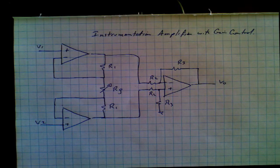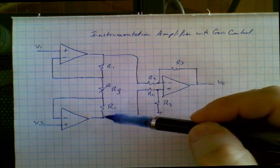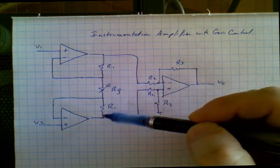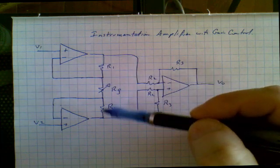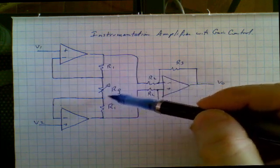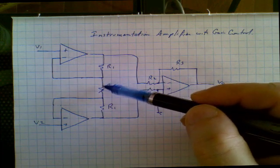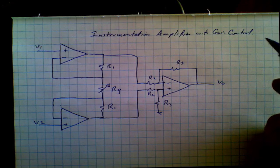A variation of the instrumentation amplifier adds three resistors in the chain between the outputs of the first two amplifiers. The advantage of this particular circuit is that it allows you, with a single resistor, to control the overall gain of the circuit. Let's see how this works.